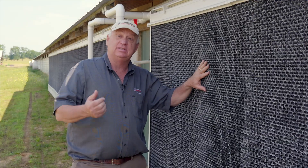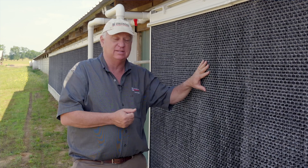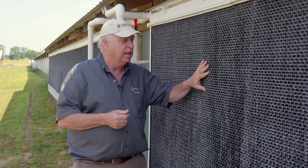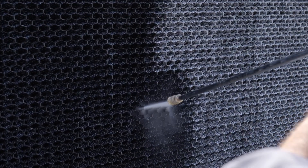Now ideally, we'd probably want to get a water treatment system to minimize that, but of course that costs money. Another option, of course, right now, we could pressure wash these pads very easily and remove this mineral buildup before it becomes a problem.